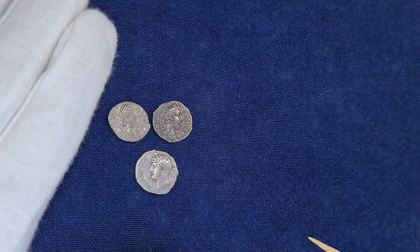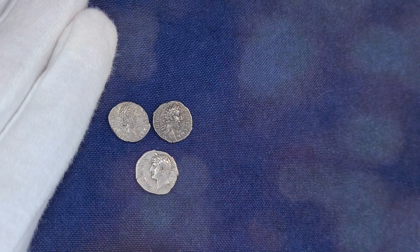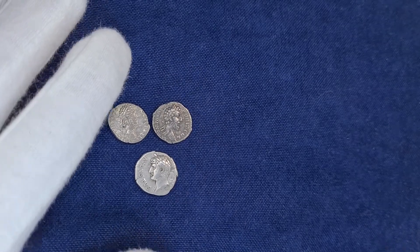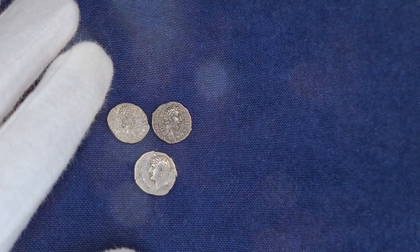Greetings to all fans of Ancient Numismatics. This is episode 2 of the Legend Variant series, and today we'll look at what's unusual and unique about the legends on these three denarii. Those who missed episode 1 should check out the video link in the description below.